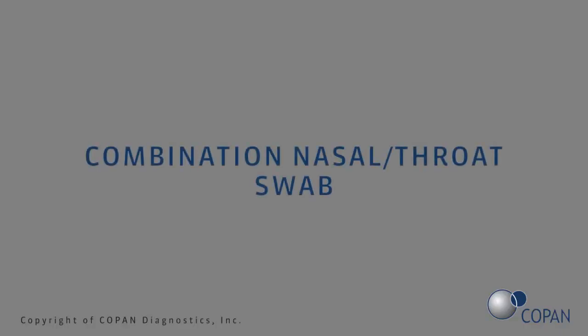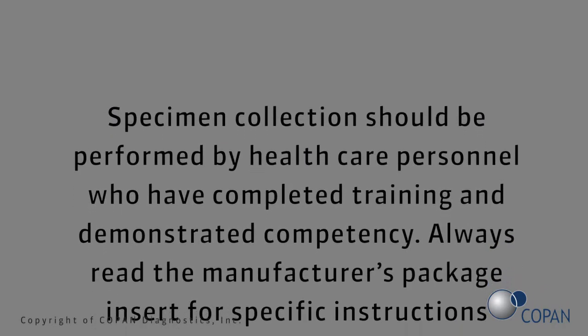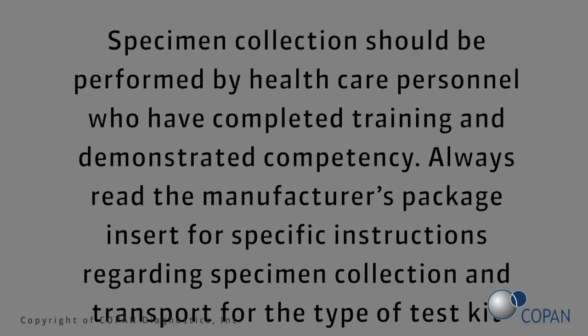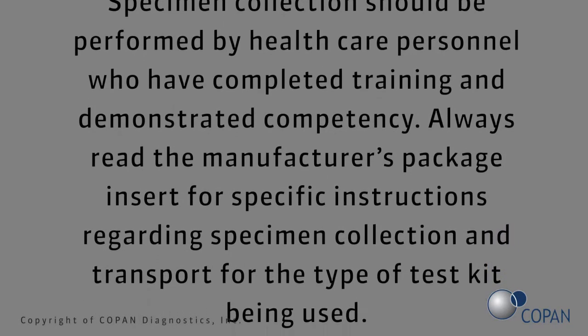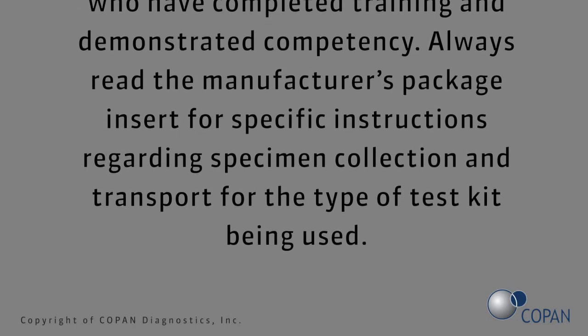Combination nasal throat swab. Specimen collection should be performed by health care personnel who have completed training and demonstrated competency. Always read the manufacturer's package insert for specific instructions regarding specimen collection and transport for the type of test kit being used.